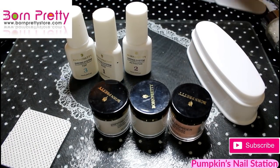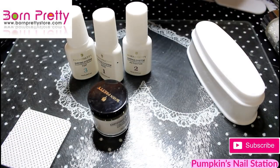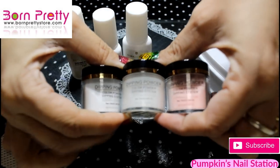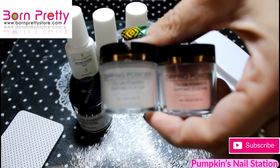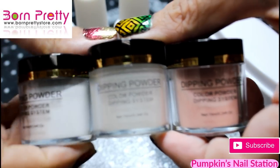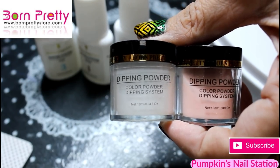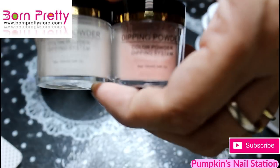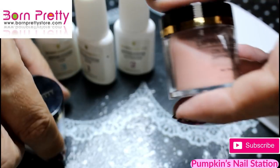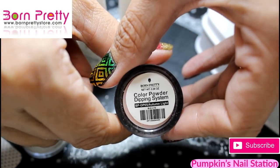Hi and welcome to Pumpkin's Nail Station. Today I'm going to show you some of the colours from the Born Pretty Store's dip powder system. We've got these three here: Angel Dream which is the white, Sorrow Time which is the clear that I'll use on top, and Autumn Light which is like a natural colour.